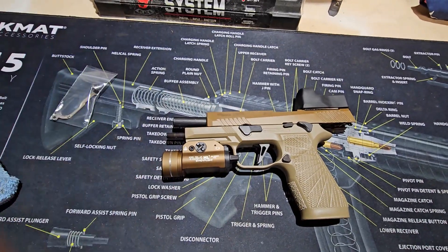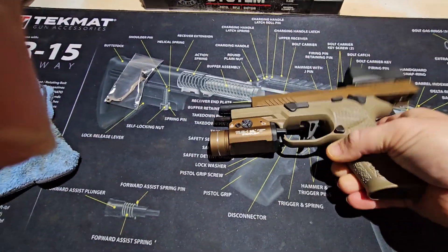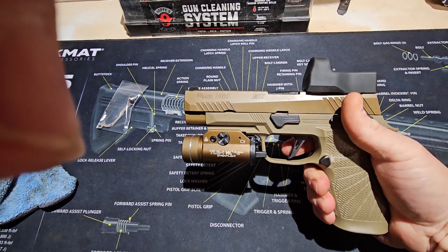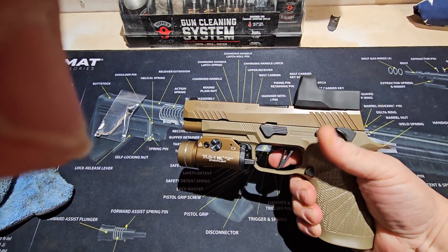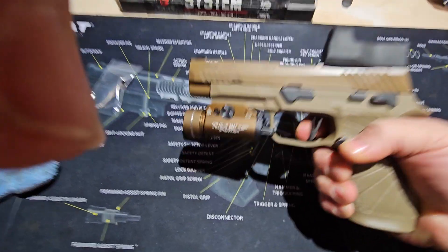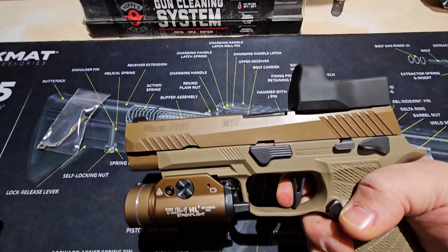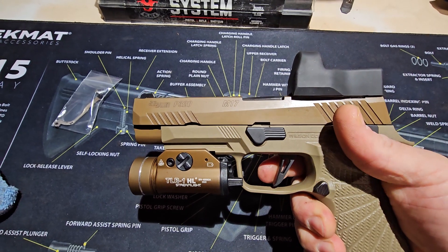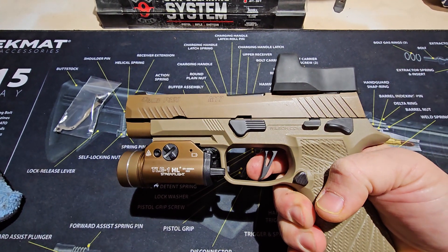Weapon is on safe right now — that's working, good. Hammer falls. Let's do the reset — resets. Function check works good.